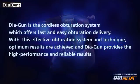Diagon is the cordless obturation system which offers fast and easy obturation delivery. With this effective obturation system and technique, optimum results are achieved and Diagon provides high performance and reliable results.